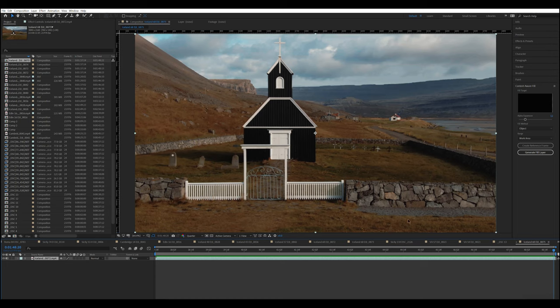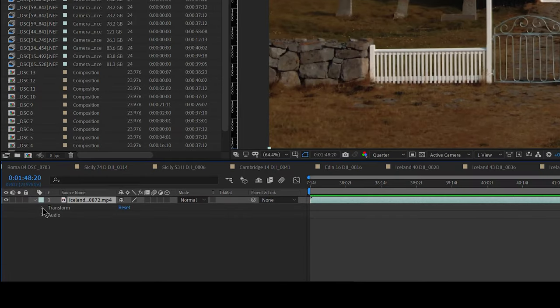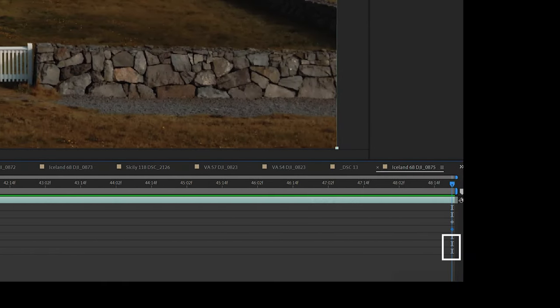Since the point of view is moving towards the subject, we start by setting the last frame. If we were moving away from the object, we would start by setting the first frame. We go to the last frame by pressing End, twirl open the arrow next to our layer, and open Transform. Then we click the stopwatch next to Position and Scale to set a keyframe for each value in the last frame. A keyframe stores the value of a specific property at its position in the timeline. For example, if we set a keyframe at the end with a scale of 200% and another at the beginning at 100%, the image will zoom in constantly from 100 to 200 throughout the sequence.